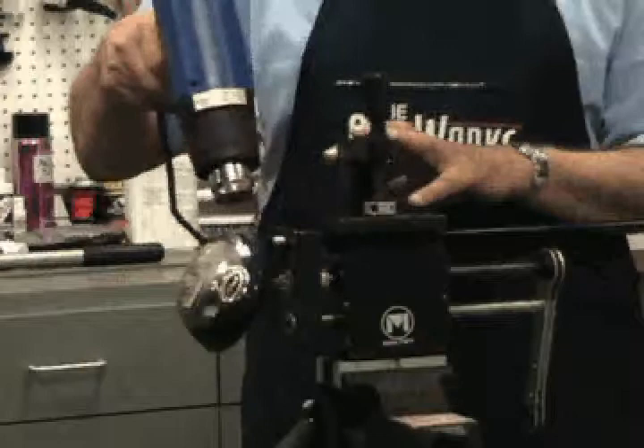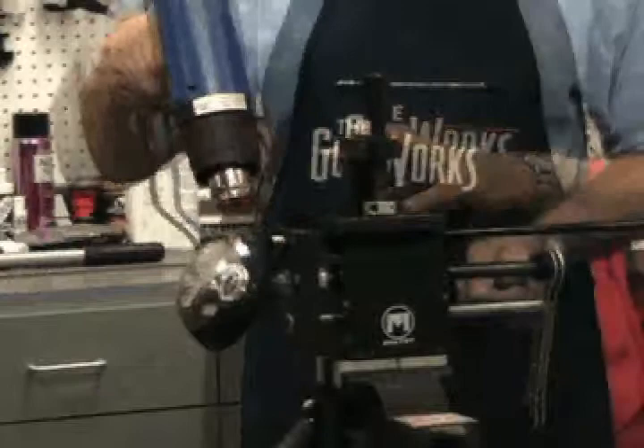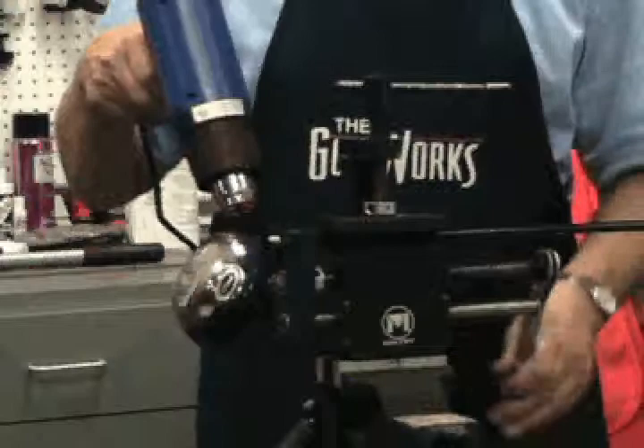Using a heat gun on a high setting, heat the hosel area. It is recommended that the heat be applied to the back of the hosel with the heat gun approximately 3 to 4 inches away from the hosel. Heat the back of the hosel for 60 to 90 seconds. After the first application of heat, turn the ratchet a half-turn. If the epoxy bond is broken and it is apparent the head is loose, hold the head with your gloved hand and continue to apply pressure by turning the ratchet until the head is completely off.